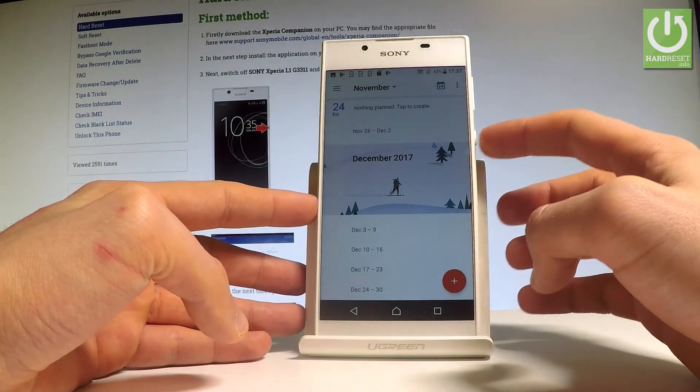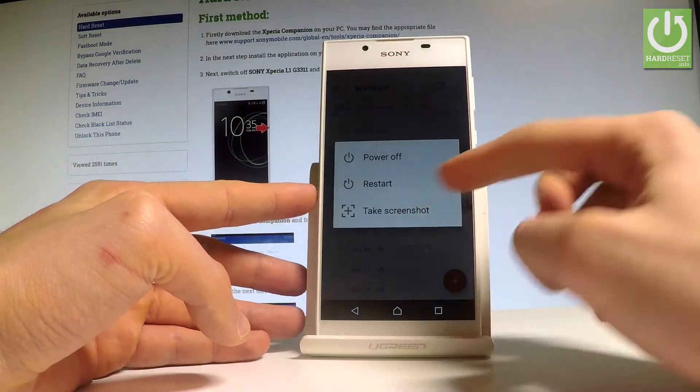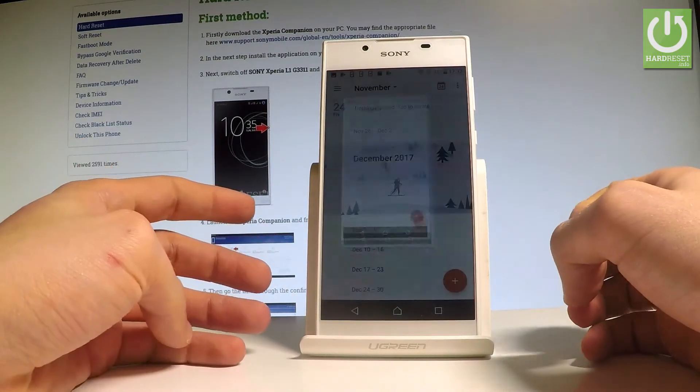Let me show you one more time. Let's hold down the power key, choose take screenshots, and you just save another screenshot.